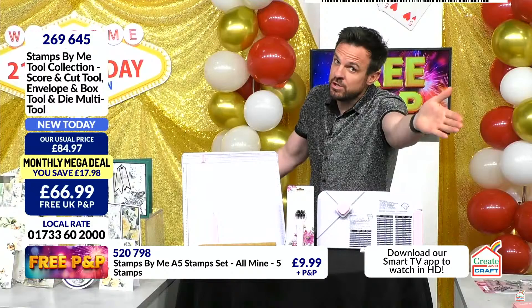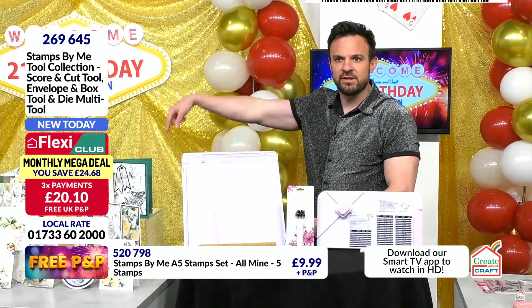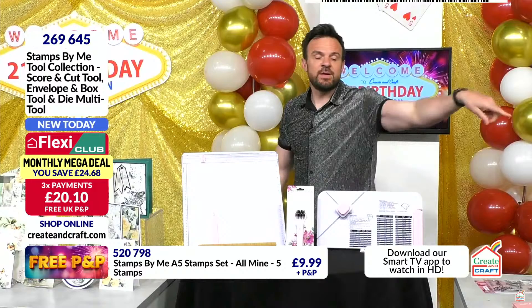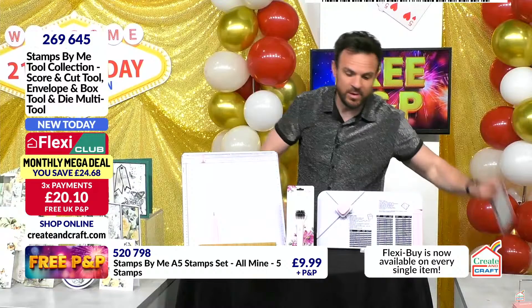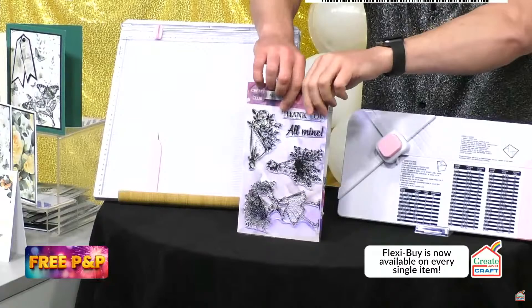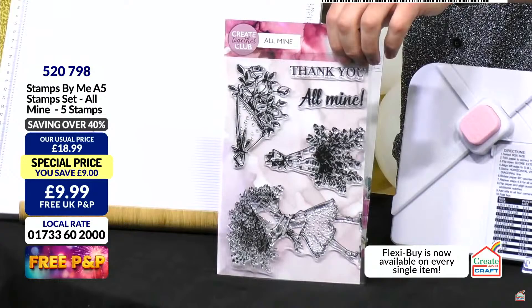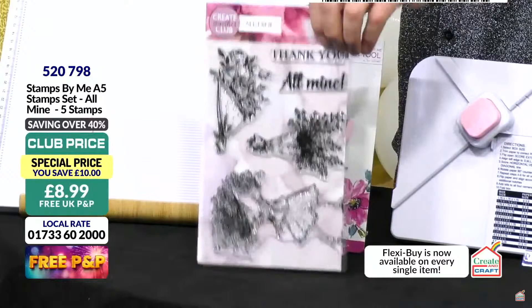Divide by three on Flexi — that's £20 this month, £20 next month, £20 the month after. Or for the happy hour stamp set: three pounds on Flexi, item 520798. Happy hour is approaching 90% of the stock gone. If you want to part with three pounds today in the club on Flexi — item 520798 — three pounds this month, next month, next month, but it's delivered to your door ASAP.